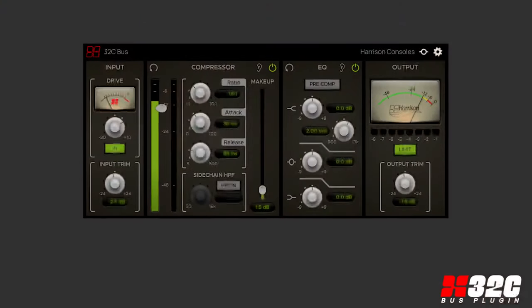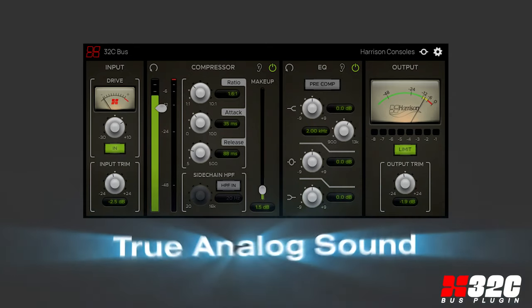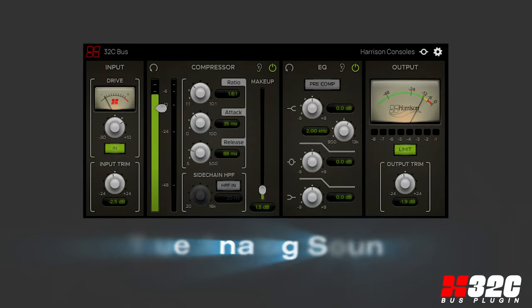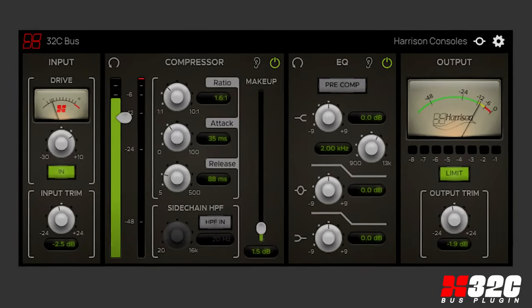Introducing the 32C bus plug-in, the new cross-format plug-in that brings Harrison's true analog sound to your digital audio workstation in your studio and will take your master bus processing to the next level.